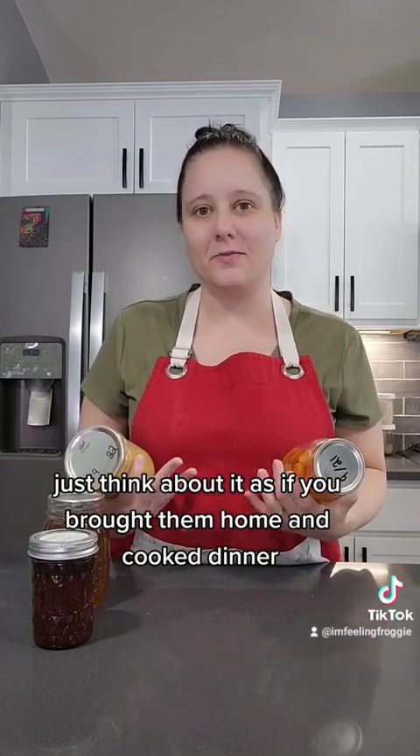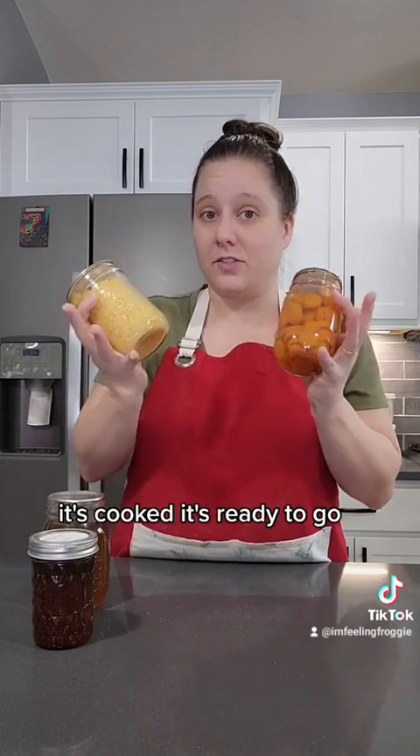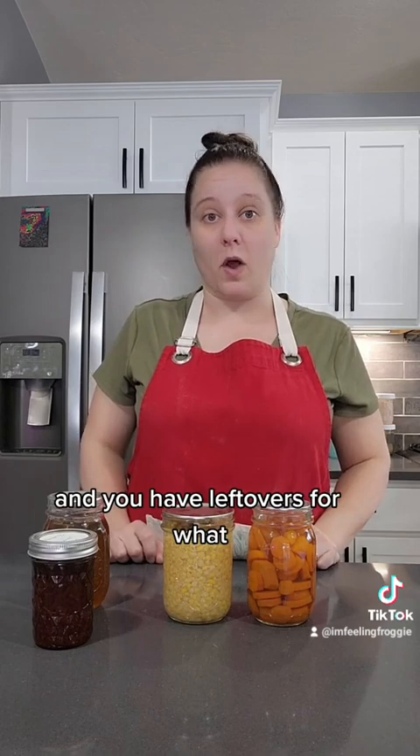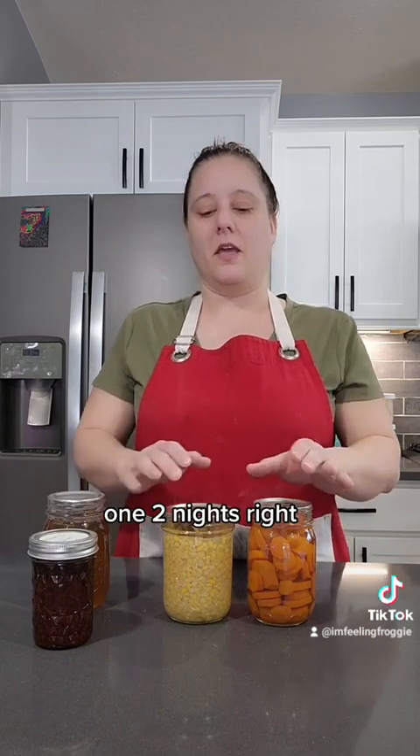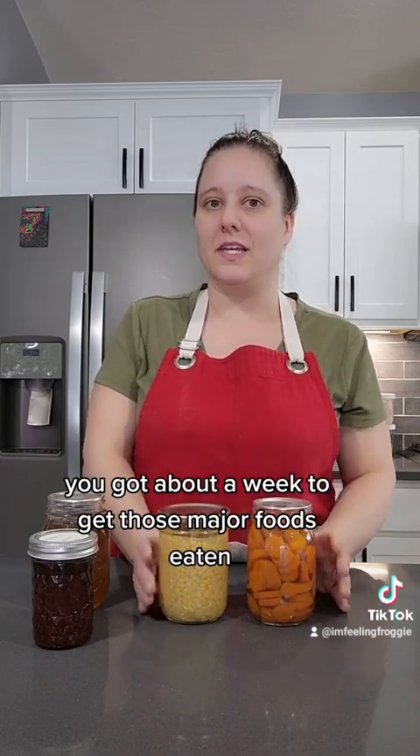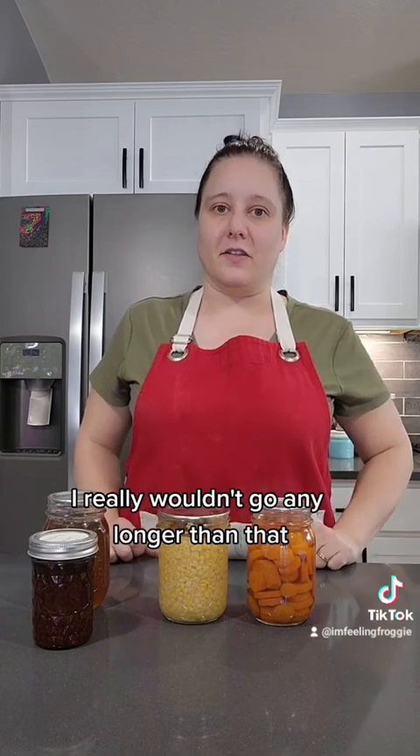When it comes to other foods like meats, corn, peas, and beans, just think of it as if you brought them home and cooked dinner — it's cooked and ready to go. You put them in the fridge and have leftovers for one or two nights. It's the same concept: once you open it, you've got about a week to get those foods eaten. I really wouldn't go any longer than that.